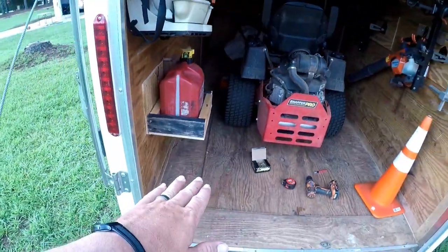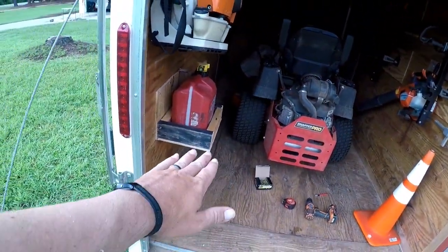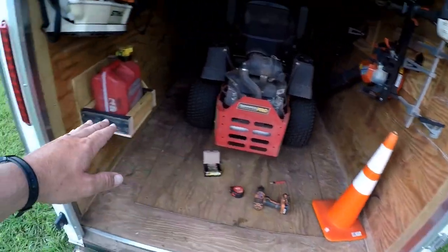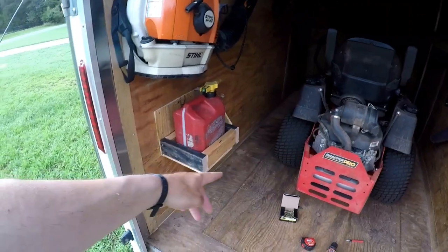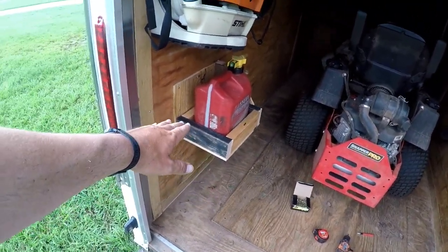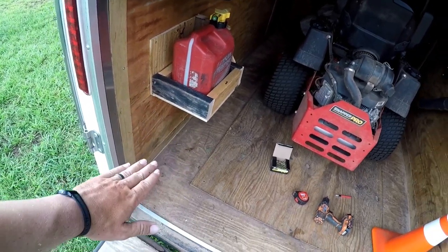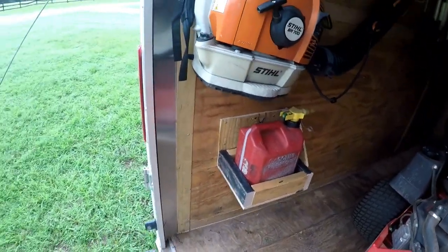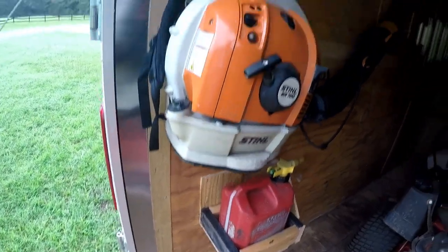It's kind of above the tire of my mower — definitely above the deck. So it's really no problem getting in and out of here even though I only have a six-foot trailer. It'll be no problem because it's almost above the tire, and it's for sure above the deck, so the deck can go right underneath. I love it!